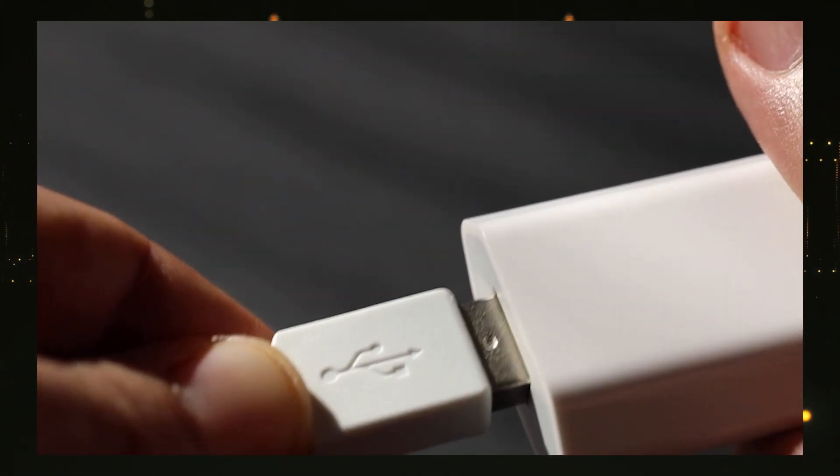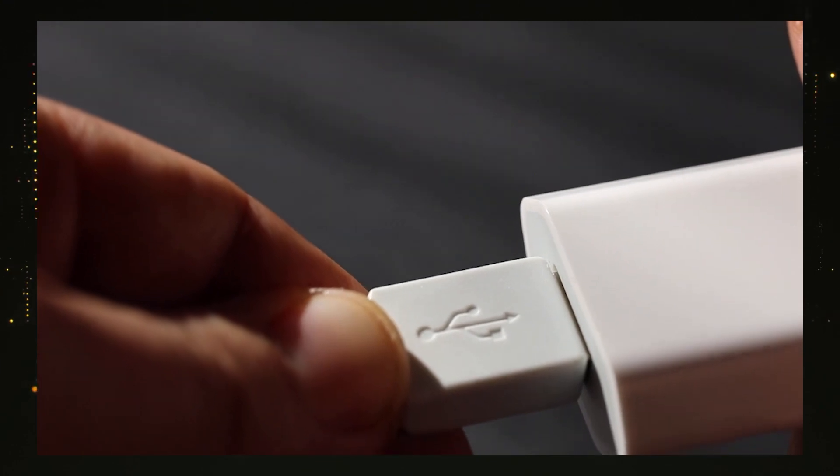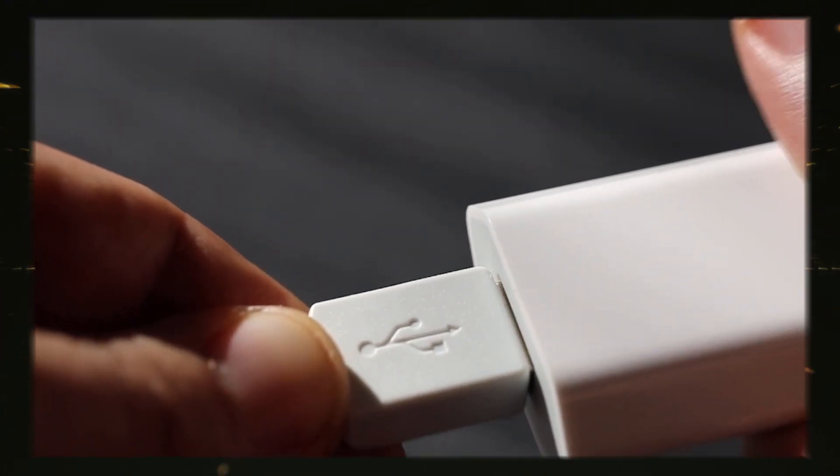Welcome back. You can use USB ports as well.